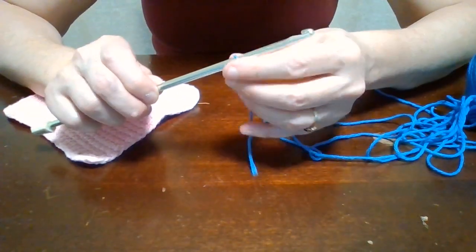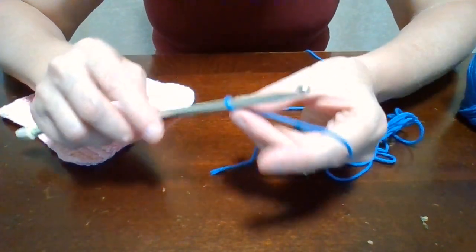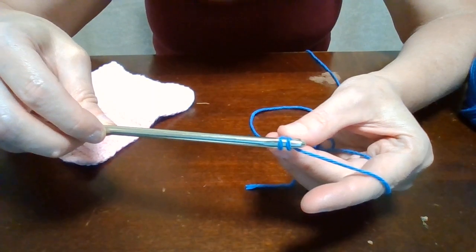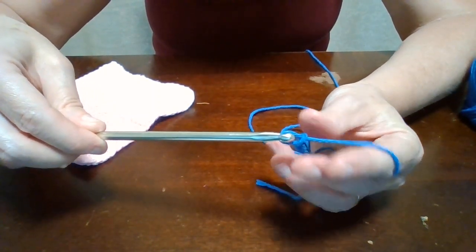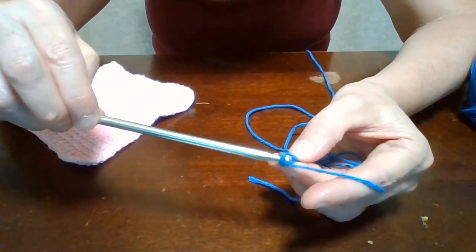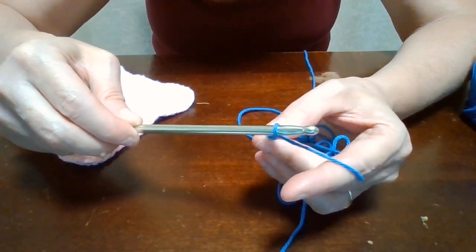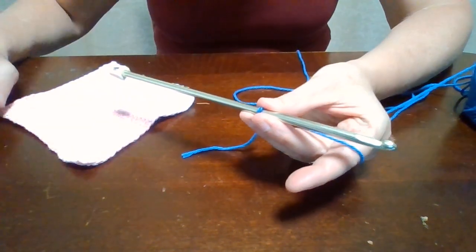Then I'm going to chain 22. In case you don't know how to chain, all you do is you have your yarn, you take your hook, grab your yarn, and pull it through the loop — just like that. And that's one chain. Again, grab your yarn, pull it through — that's two chains. Grab the yarn, pull it through — that's three chains. So we're going to chain to 22 and I'll meet you back here.